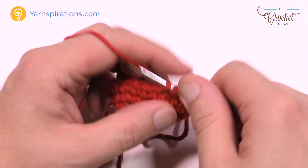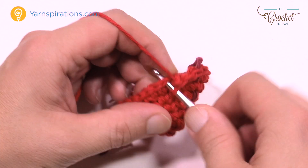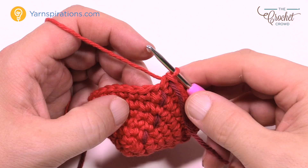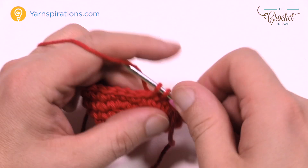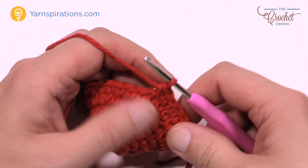Round number seven is one single crochet into each all the way around — no thinking required. One single crochet into each and move up the stitch marker when you get back to the beginning. Round number eight: the first four in a row are single crochets — 1, 2, 3, and 4 — and then the next one gets two. So for round eight just remember: four in a row, then two. Please do that all the way around.